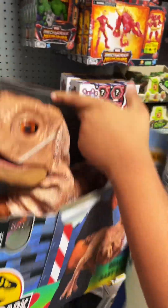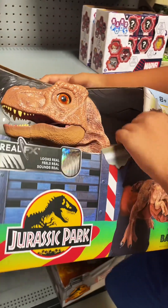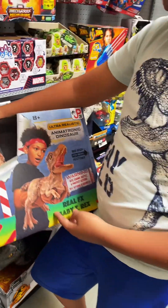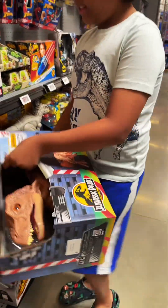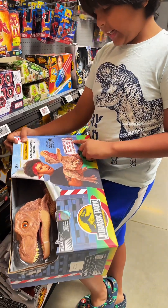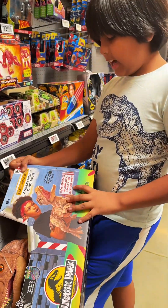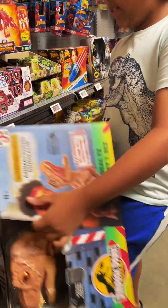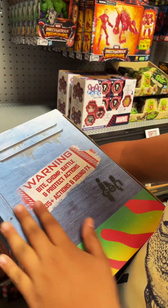It looks amazing. This is a baby T-Rex, and here's a little guy holding the T-Rex with his glove. It is animatronic, and it says 'ultra realistic' with bite, lunge, battle, and protect actions. It has 35 actions and sounds, and real effects. It looks like a cage — pretty cool.